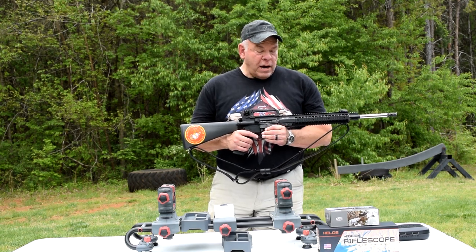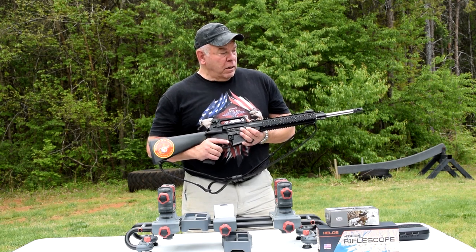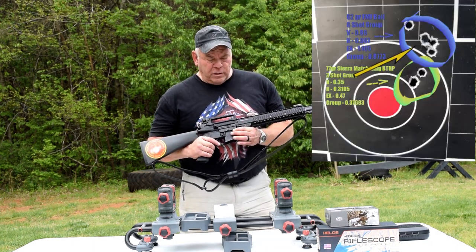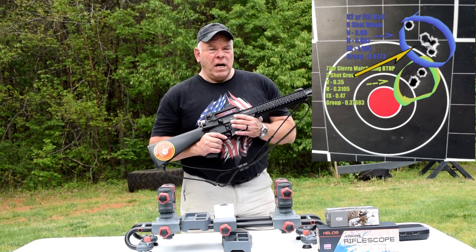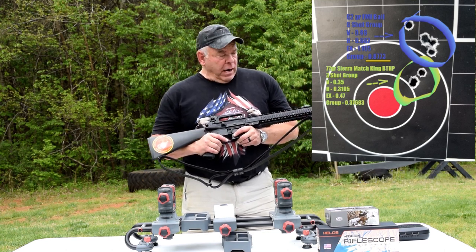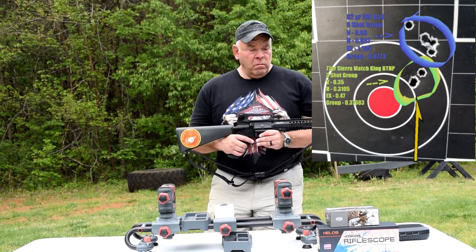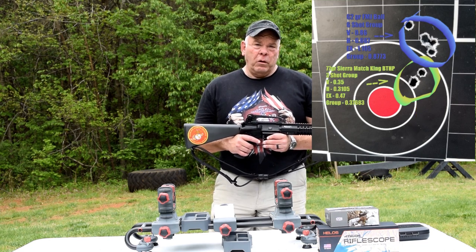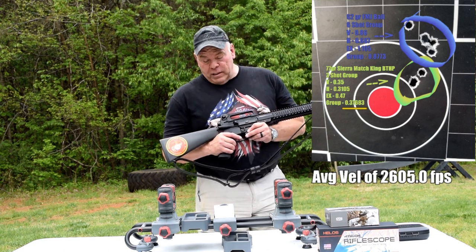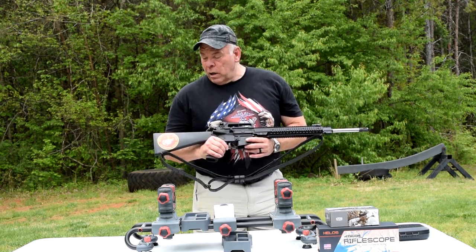I went out about two and a half weeks ago to get the iron sights set and sighted in, and the thing shoots really good. At 100 yards I had a six-shot group with 62-grain factory full metal jacket ball ammo that grouped at .8773 inches. I shot a group with the 77-grain Sierra MatchKing Boat Tail Hollow Point - that's the ammunition I use across the board for 200, 300, and 600 yards with iron sights - and that shot a group of .3768 inches. I'm really excited to see what it does with the scope.